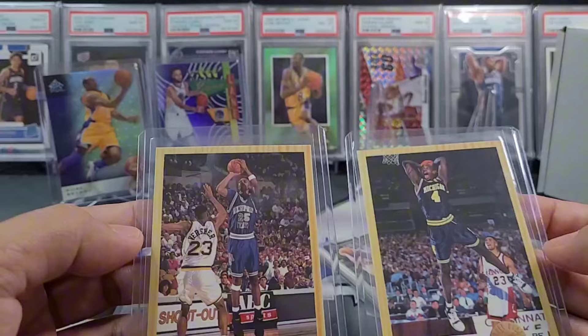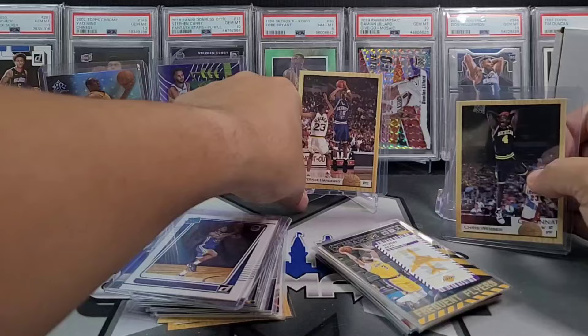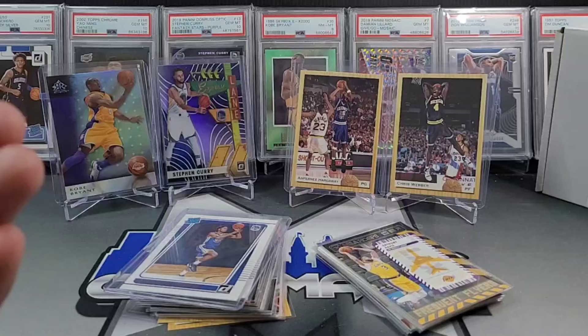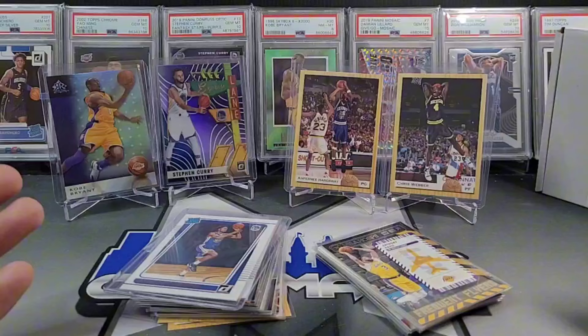Those two guys are two of the biggest ballers from the 90s and early 2000s right there. Might actually send them to PSA just to get them slabbed up — I know I could probably purchase them for cheaper, but when you pull cool cards like this it always means a little bit more when you get them slabbed up. All in all, really really happy with AllSportsVT. Still saying it — best bang for your buck. Go check them out. Thank you guys for watching, hopefully you have a great week. This is Mike and I'm out.